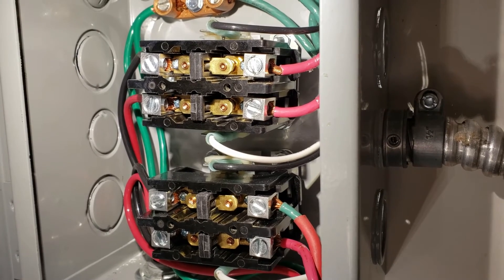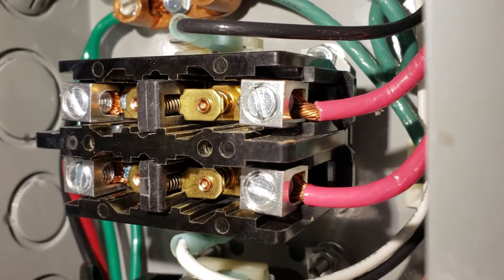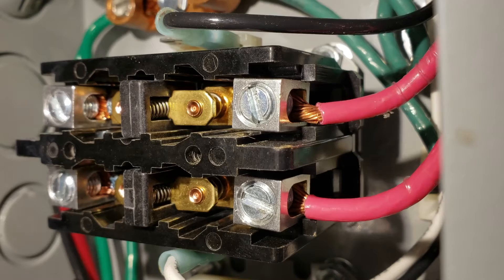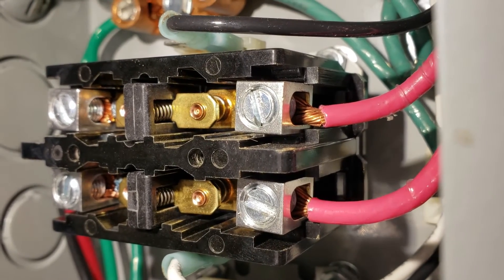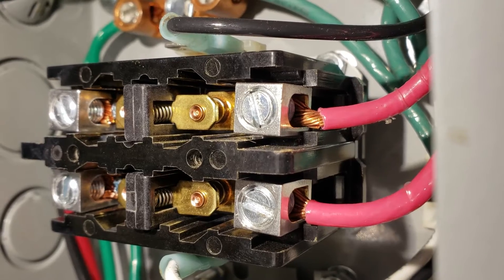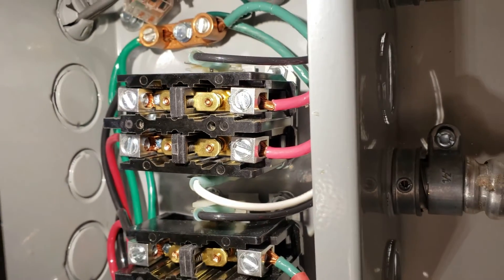This system has been running at our house every day for six months now. I just want to show you these contacts here. After six months of time, these contacts right here show no wear. There's no carbon buildup, there's no arc flashes. Everything on them looks brand new after six months. So these contactors can last for years without ever having to be changed out.